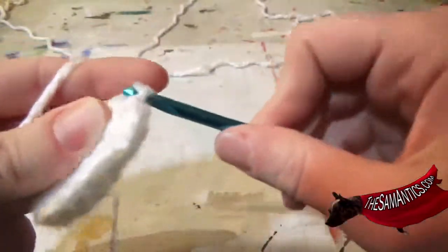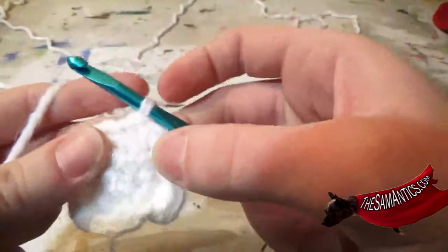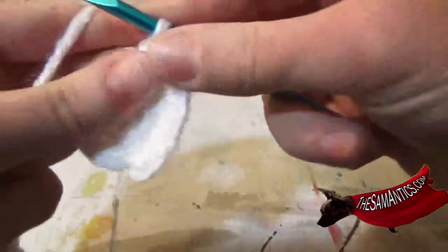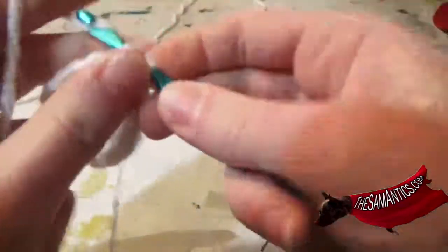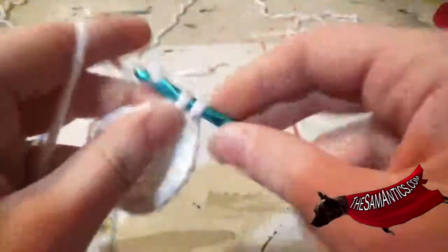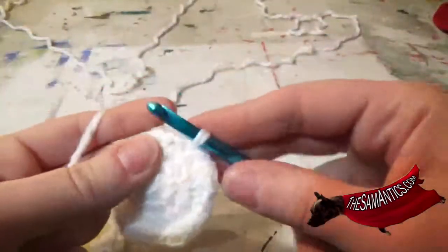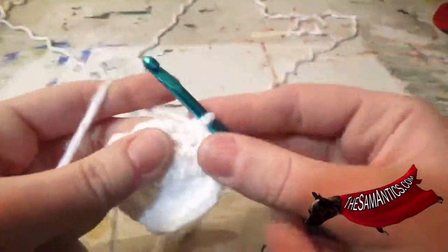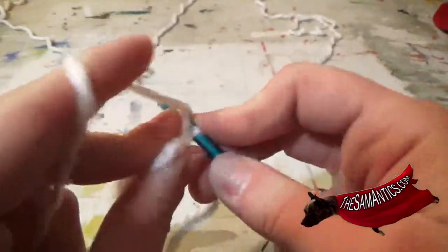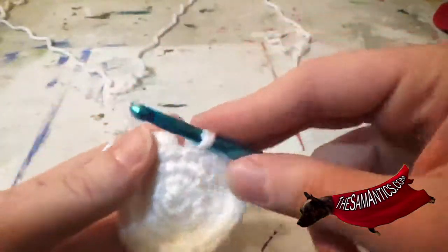So twice in the next one. Once in the following, and then once in the one after that. Twice in the next one. Once in the next one. Once in the next one. Once in the one after that. Twice in the next one. Once in the one after that, and then once in the one after that. And now in the next stitch you're going to single crochet two times, and then once in the one after that, and then you're going to create a slip stitch to that chain space.